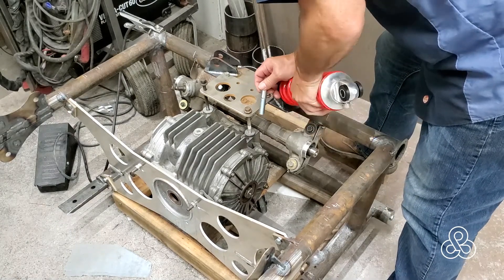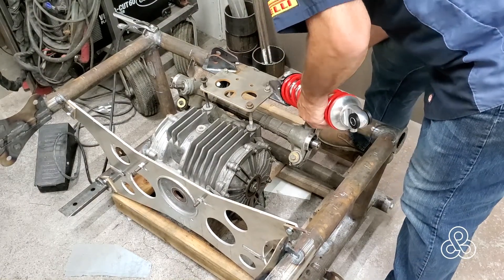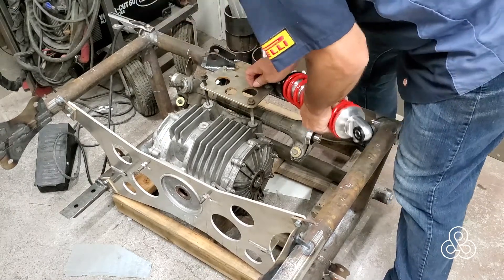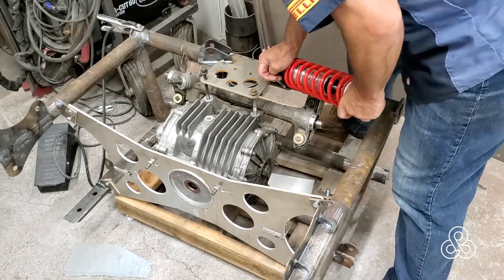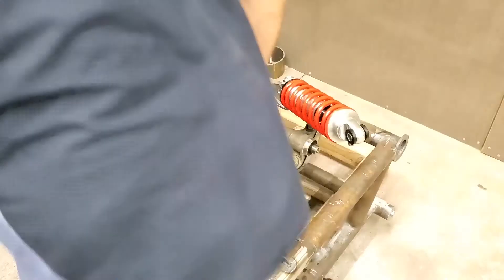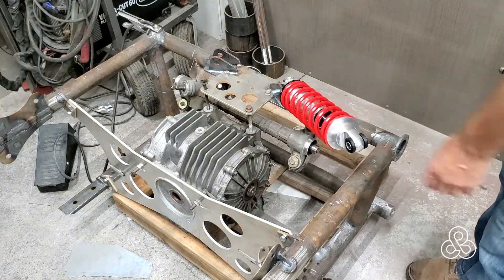We also have a good tight fit on the coilover shocks. We'll get that bolt through there. Let's see this guy struggle for a while — and if you struggle for too long, the answer is always get a bigger hammer. Pretty small hammer, but it works.